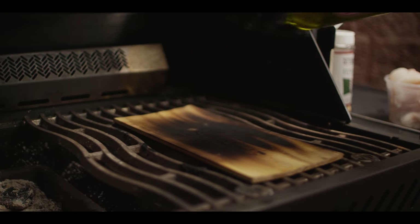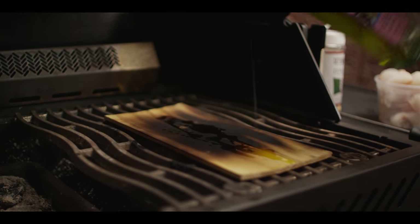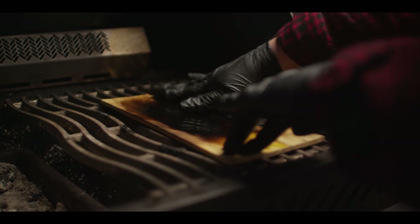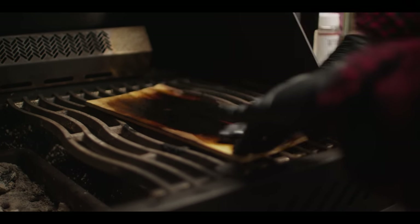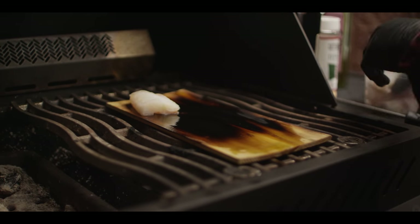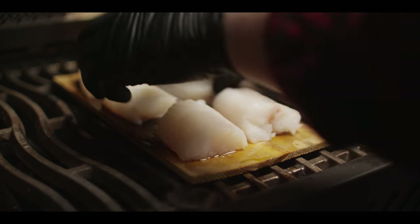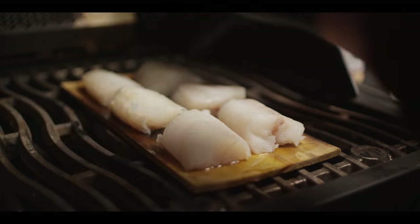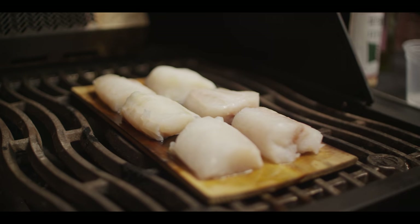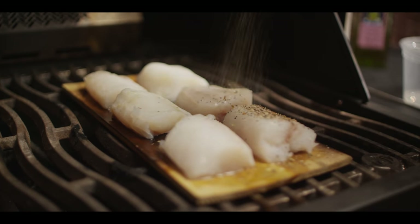We're gonna prepare the cod right here on the cedar plank. I'll put this with just a little bit of oil first. I've got one pound of cod fillets — we're gonna cut these down into six individual pieces, a nice small serving so that you can set one right on top of each bowl of the stew for presentation. And then we're gonna hit these also with that Italiano seasoning.